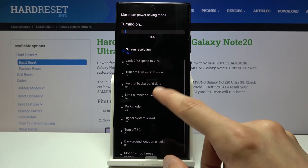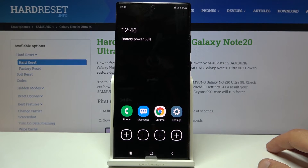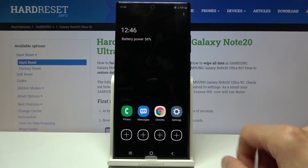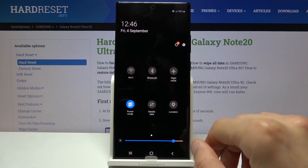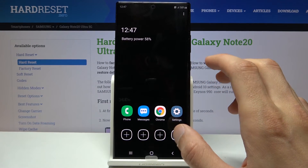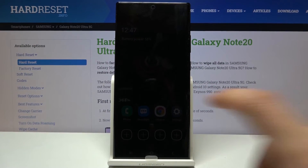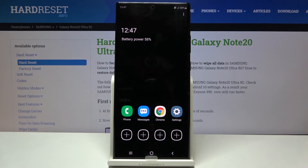It's actually more visible here what it will do — CPU limit, always-on display, restrict background data — and there's way more than what's shown in that tiny window. Once it turns on you can clearly see the difference. This is just a bare minimum — even the notification panel is fairly bare, lacking a lot of toggles. This is basically the mode you use if you're stranded on an island. Everything that is dark right now will not be lit up, so there's no background anymore to save battery. You only have access to the most important apps.